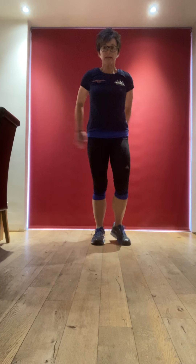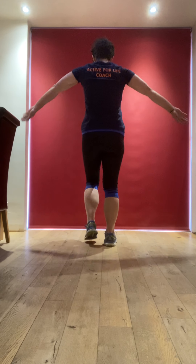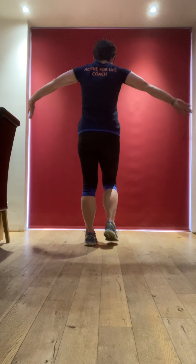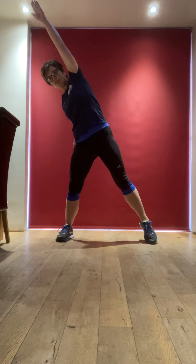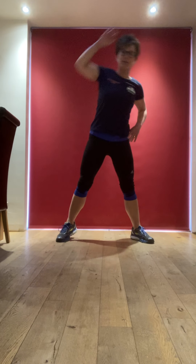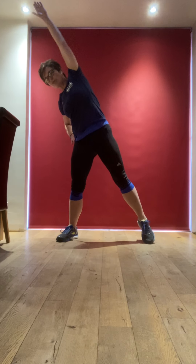And then we'll do some over and under — so over and then behind, really trying to get the arms behind your body, over and under. Then we'll take a wide stance and we're just going to reach up to one side and then reach up to the other. Reach, reach, reach up. Nice side body stretch.